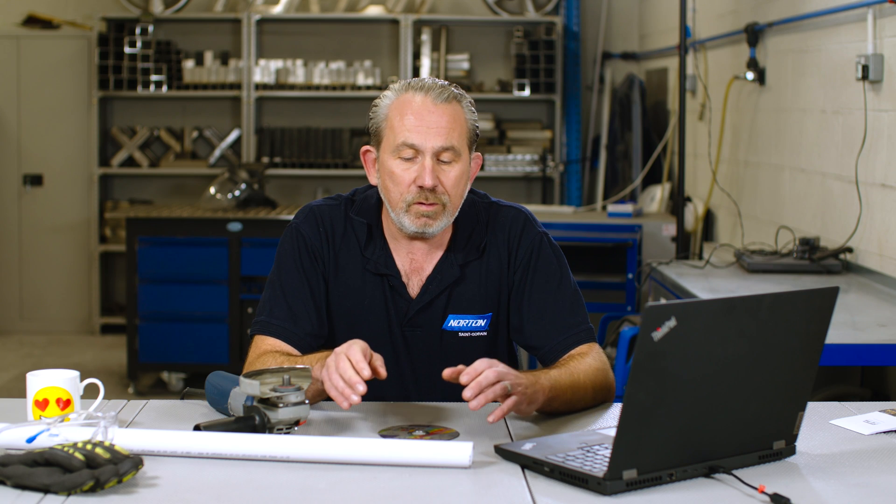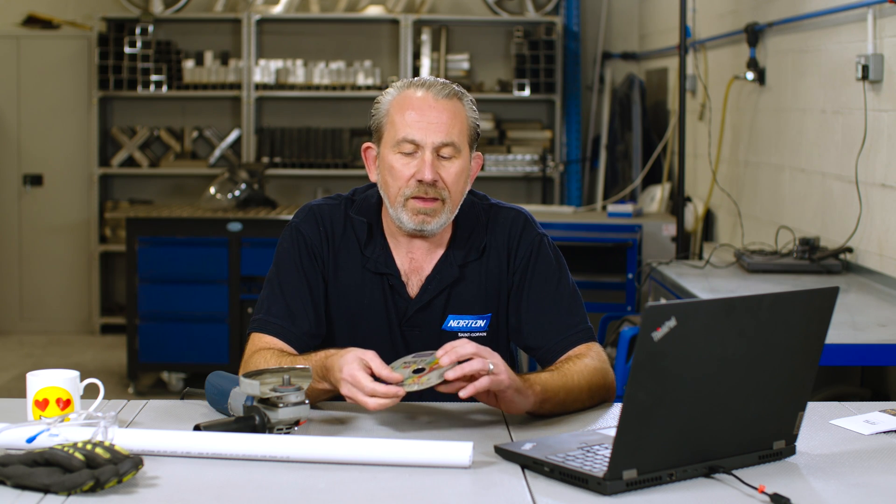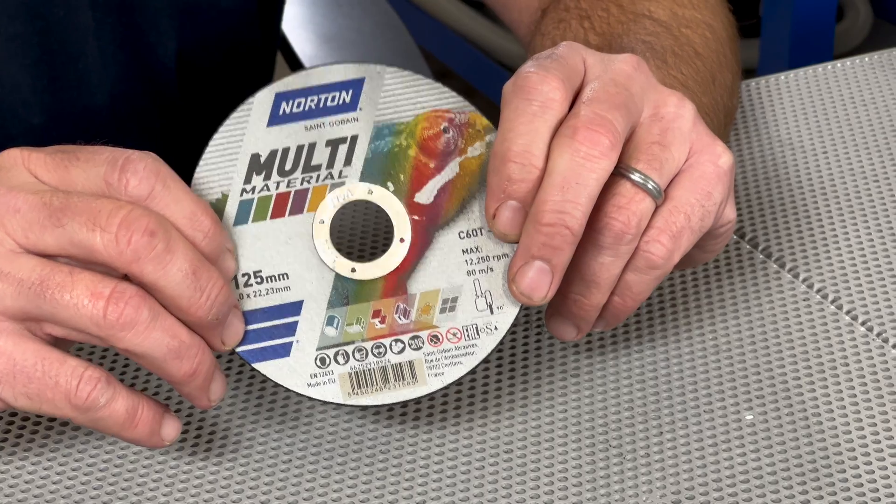Well, yes, of course you can. You can use any of our discs that go on this machine for cutting plastic, but there's none better in our range than the multi-material disc we have here with us today.